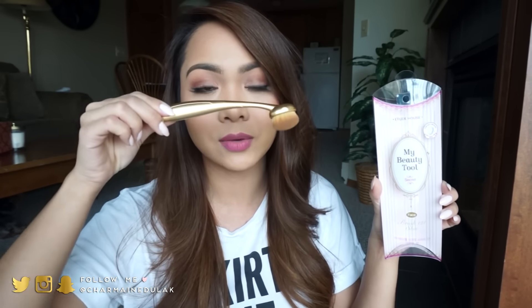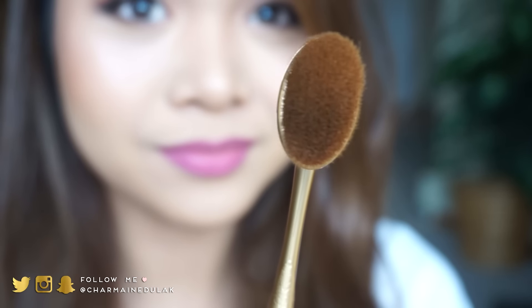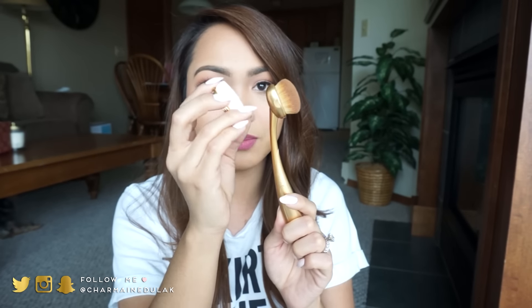Anyways, I'm going to be reviewing the Etude House My Beauty Tool Secret Brush — this is brush 121, for the face. It's kind of like the Artis brush. It comes with the brush head, as you can see, and also a sponge head. You can take the brush head off and attach the sponge tip, so if you're more of a sponge person, you have that option, which is really nice.